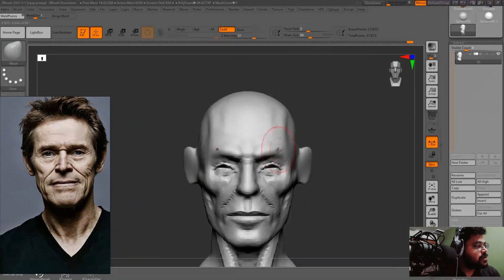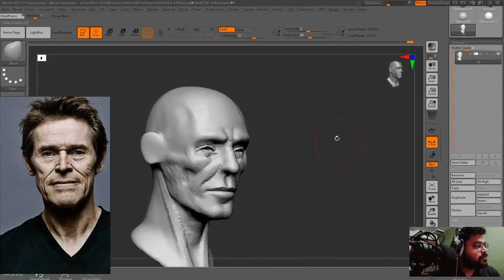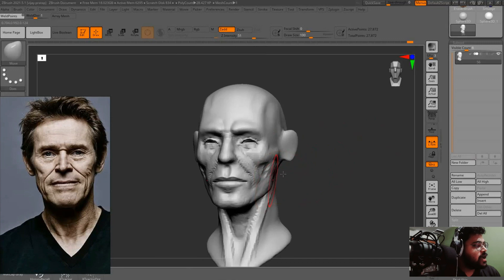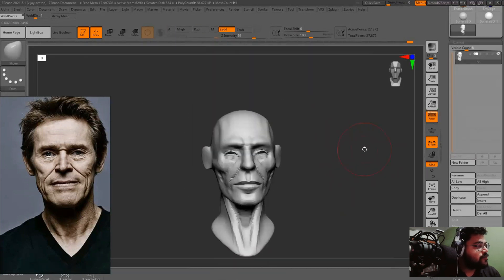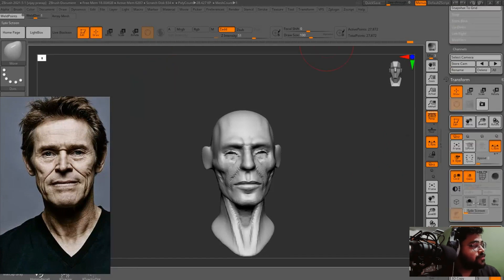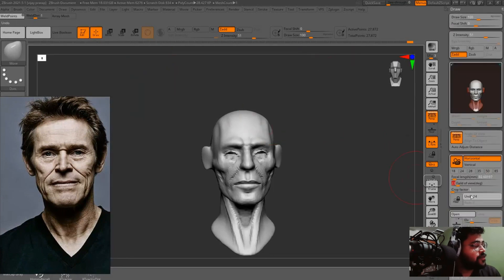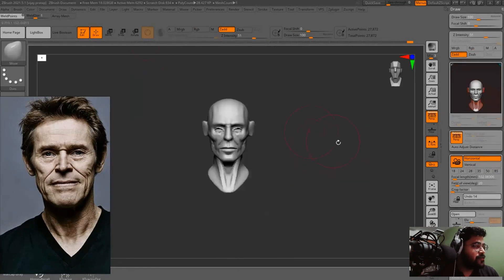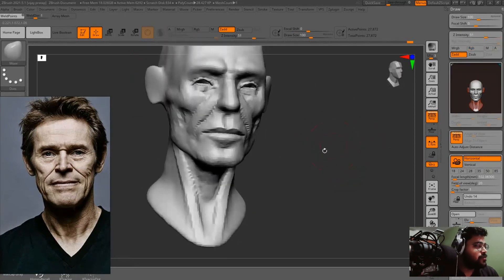Now fixing the eye socket and the expression a little bit. This is very important — if we are making a portrait, keep the field of view value approximately 20 to 24 or 25 because that looks more natural.